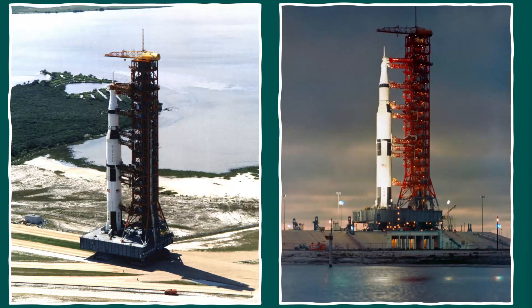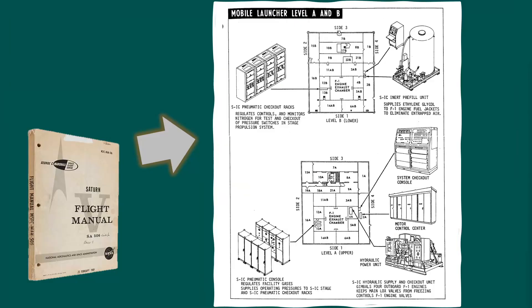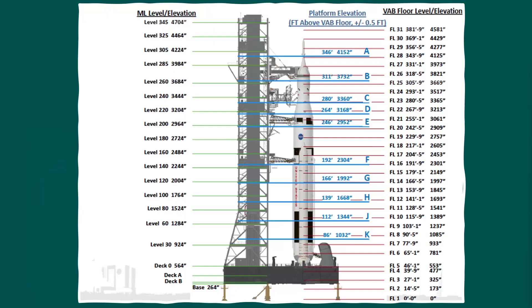Looking at a couple of reference pictures, you start to get an idea of the colours and what we're looking at, and you can zoom in to see a little more detail. Some interesting bits of information I found are inside the Saturn V flight manual — they've got a detailed schematic of each of the two floors, which was pretty key for getting the exact layout of those rooms. Another key reference was a picture showing the exact level of each of the struts on the towers going the whole way up.